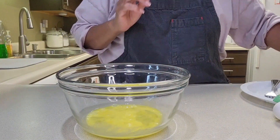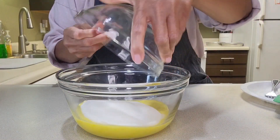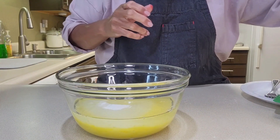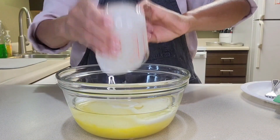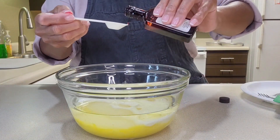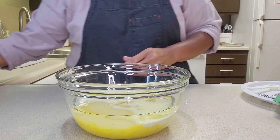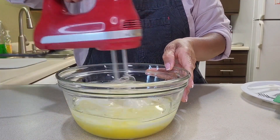Then I'm going to pour in one and three-fourths cups of sugar, one and a half cups of vegetable oil, one cup of buttermilk. And to the bowl I'm also going to add two teaspoons of vanilla extract.